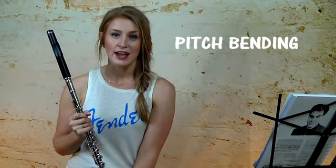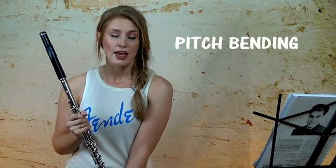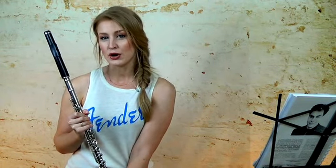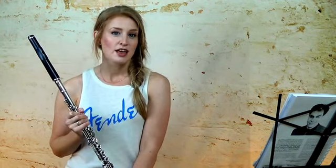First of all, this is a technique called pitch bending, and you'll often hear this associated with extended techniques. If you're not familiar with what extended techniques are, they're basically ways of producing sounds that are considered to be non-traditional. Things like whisper tones, bamboo tones, timbral trills, singing while playing, multi-phonics — these are all different kinds of extended techniques, and pitch bending is one of them.